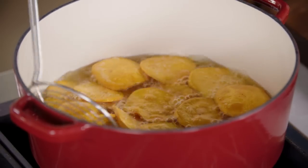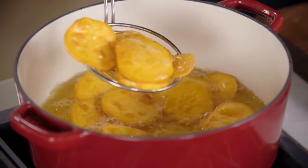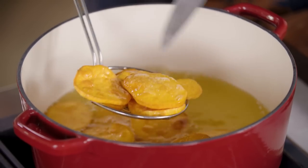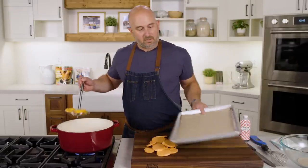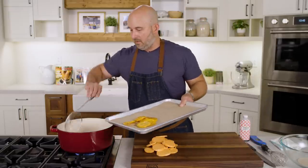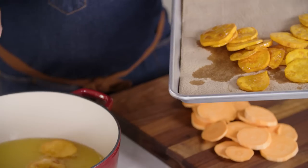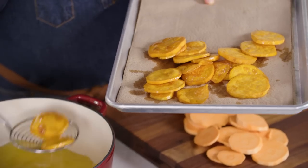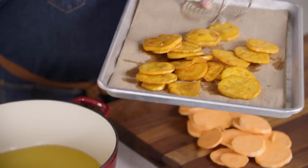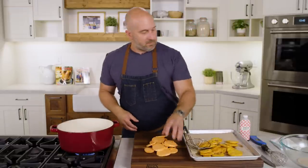Our potatoes have been frying for about six minutes. You can see they're nicely golden brown, and they are tender when poked with the tip of a knife — perfect. We can just drop those on a sheet pan lined with some paper towels. If you haven't started frying everything in lard in your life, you really need to start, because it is amazing.